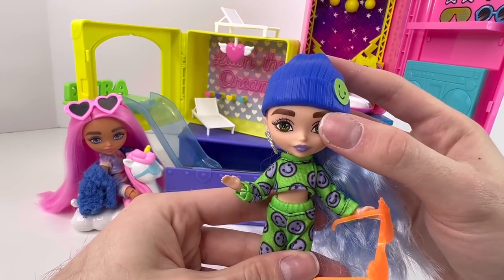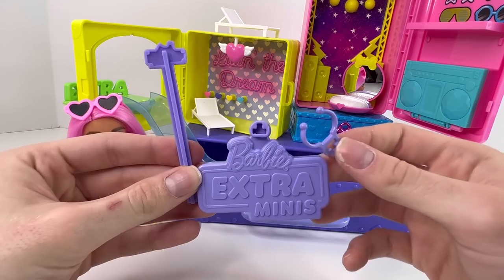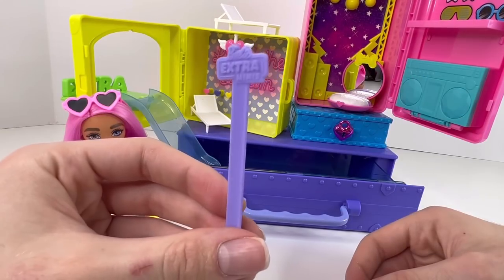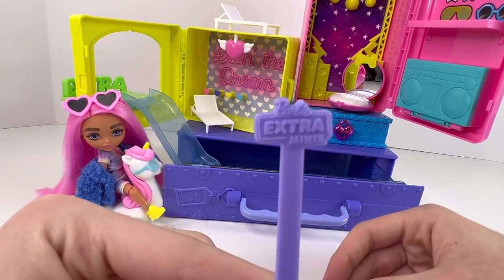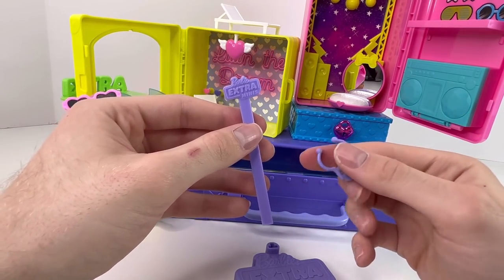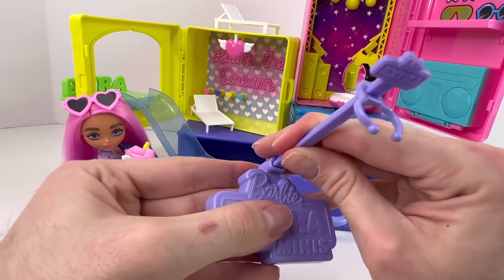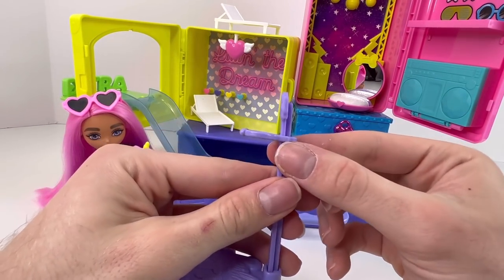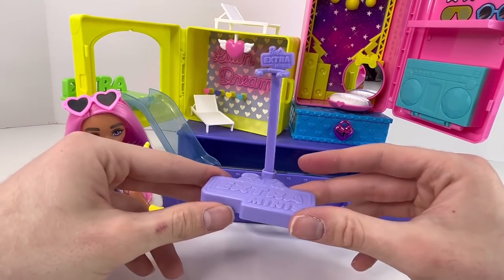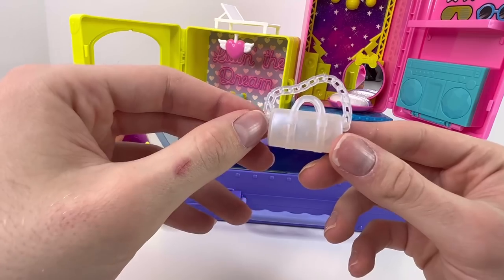What surprised me the most about these minis is they actually come with a stand, and it's in a different color for each doll, I believe. It has a Barbie Extra Minis base, here is the stem that will hold your stand piece — it also says Barbie Extra Minis — and here is the mini clamp. It's actually quite interesting how you assemble it: you put it in from the bottom, line it up, and then press it to the base. That's their stand, and it's great because this clip has the Barbie Extra logo up here and it actually keeps the doll really stable in there.